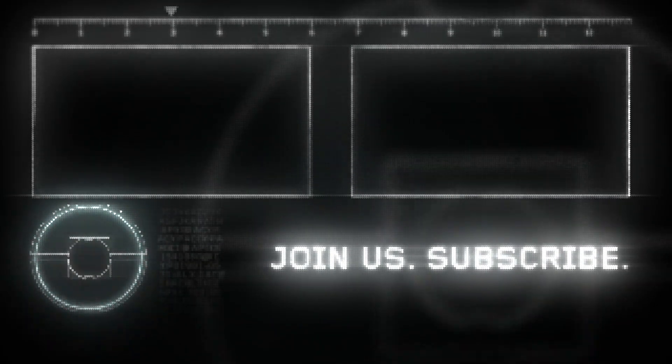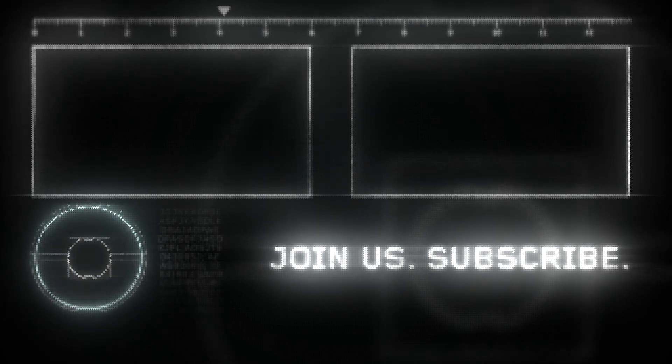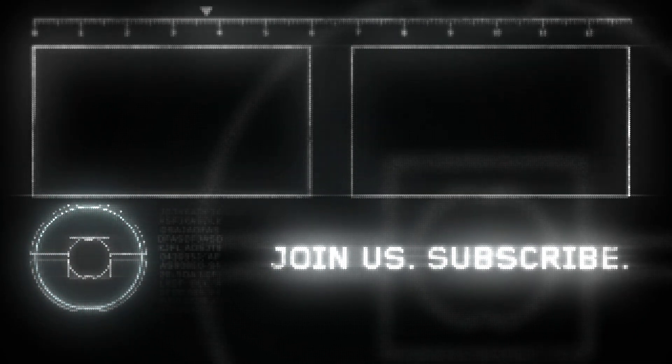If you like this video be sure to hit the like button and share it with your friends. Don't forget to subscribe and hit that notifications bell. Be happy, peace out, bye!